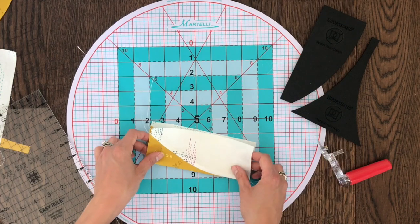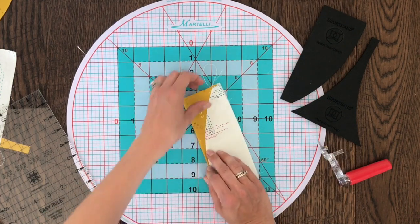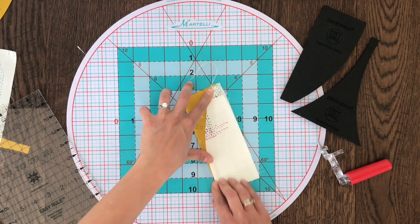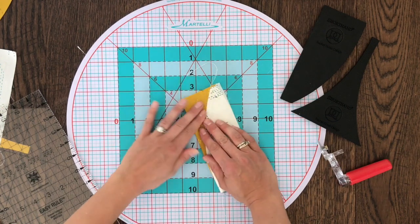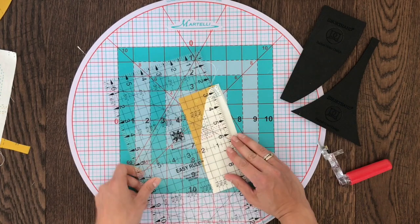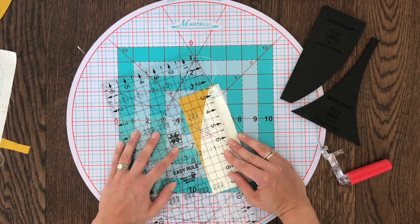For quick trimming, leave your block folded in half. Ensure that those curved seams are laying one on top of the other. Then layer the two and an eighth inch mark on top of the fold and trim two sides at once.